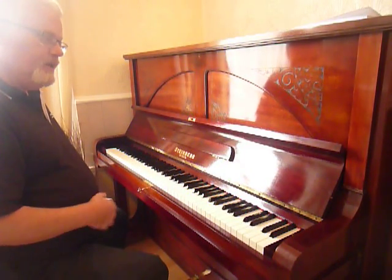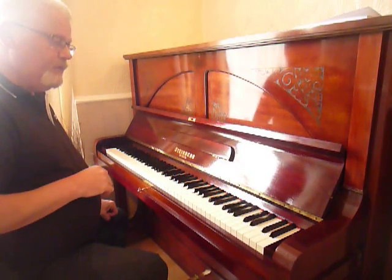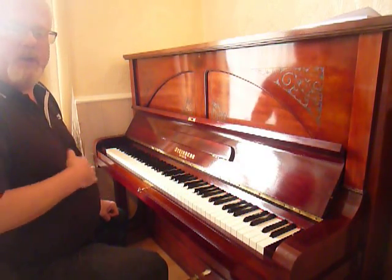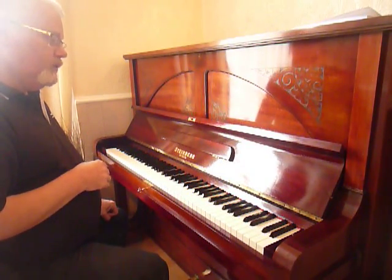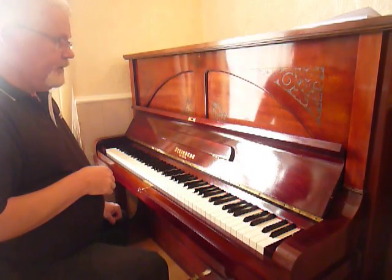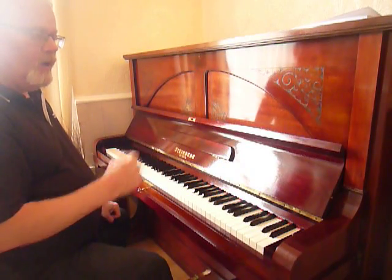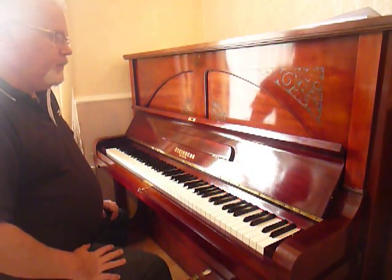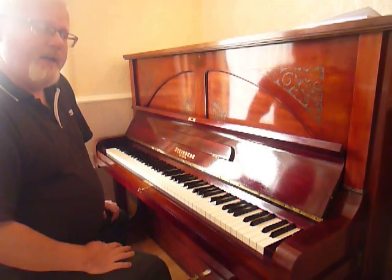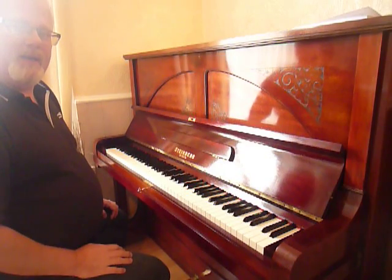If anyone is interested in looking further into this piano, please see my website at www.aatuners.com. There is more information there showing photos and exclusive photos of the restoration processes. You are welcome to come and view the piano and try it out yourself, and we can also possibly squeeze in next-day delivery for you as well.